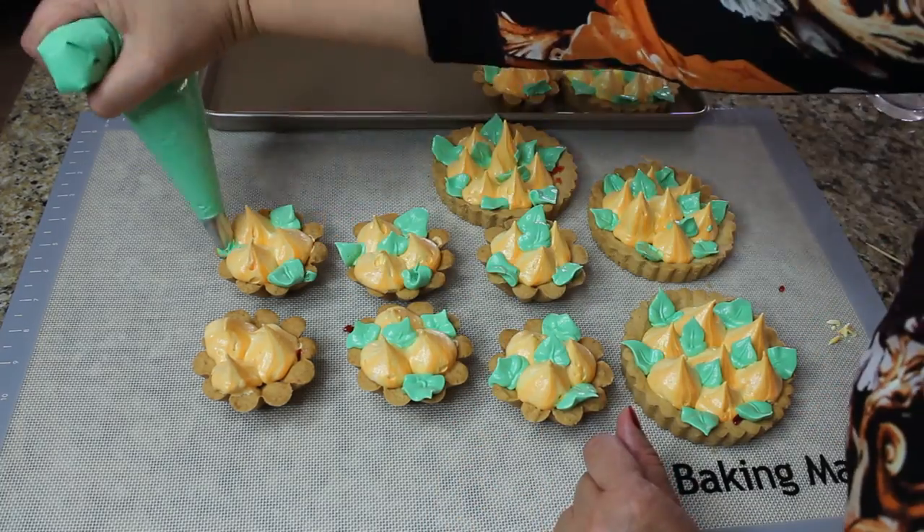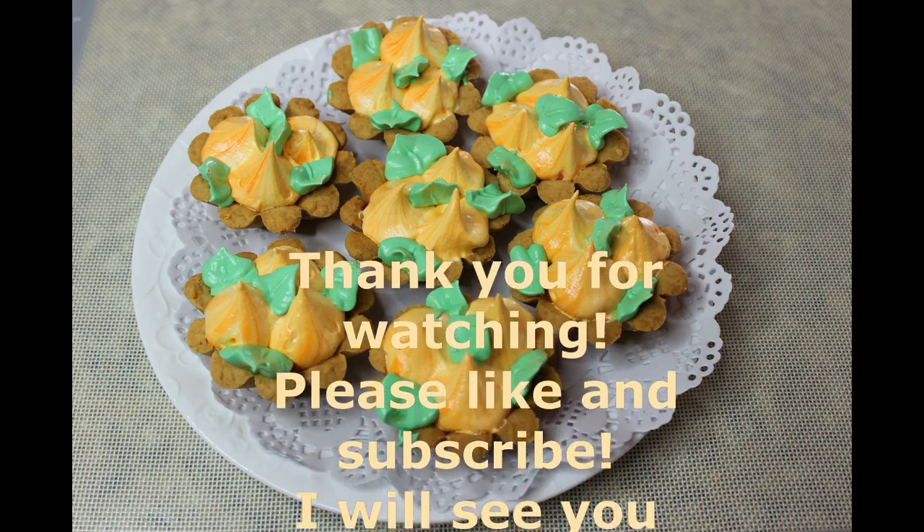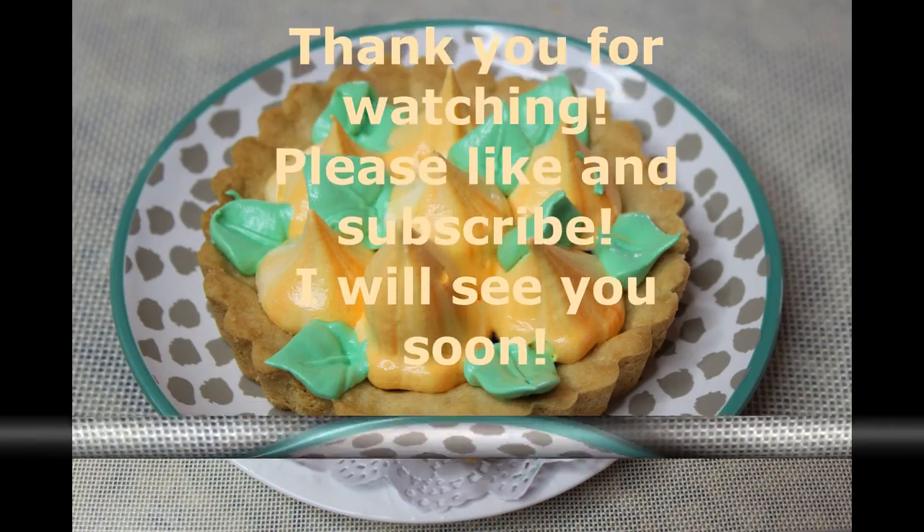I hope you enjoyed this video. Thank you so much for watching — please like and subscribe and I will see you soon, bye!